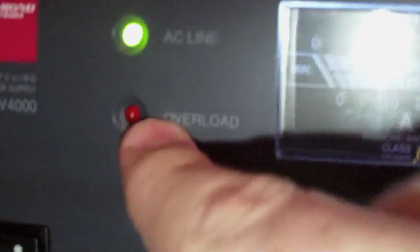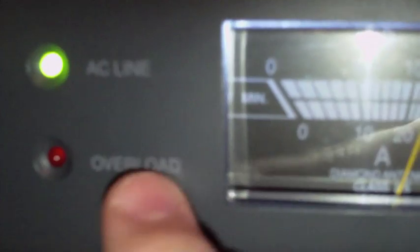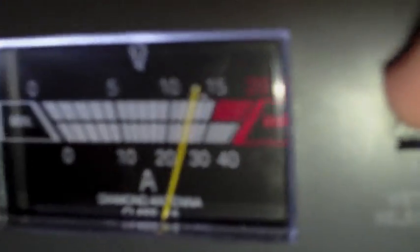I'm going to go ahead and turn it on — you can probably hear it. The AC line light is on, that's good. We don't want the red light to come on, but I'll shut it off and show you when the red light does come on.